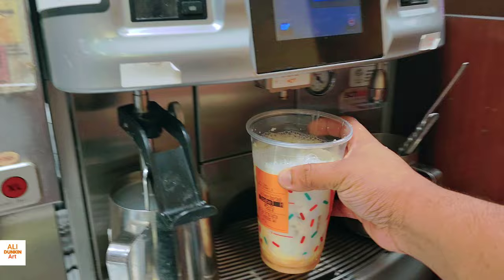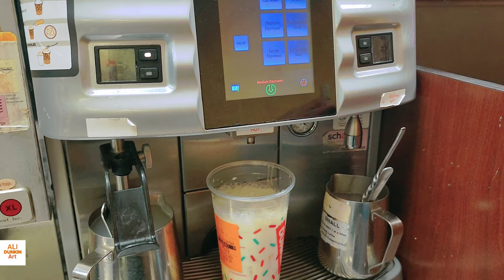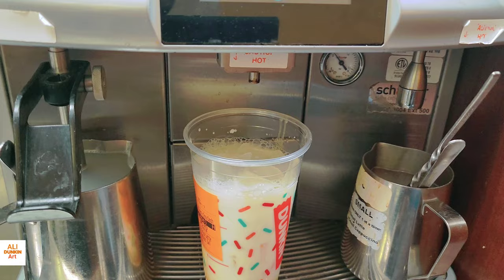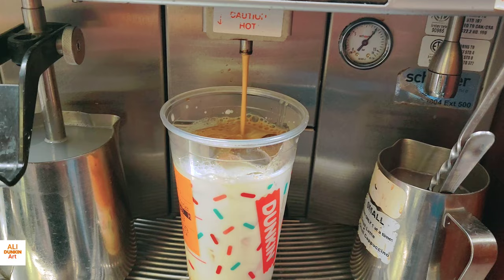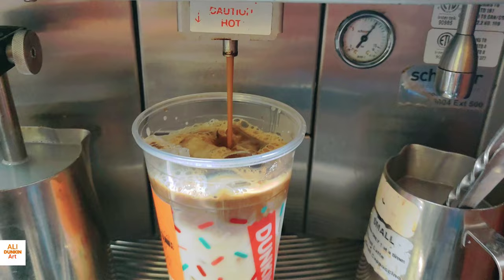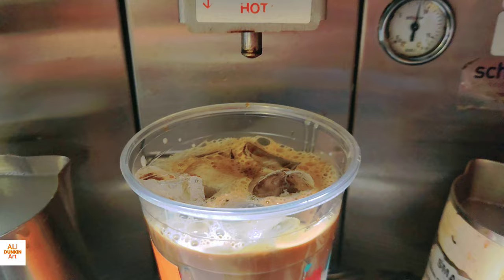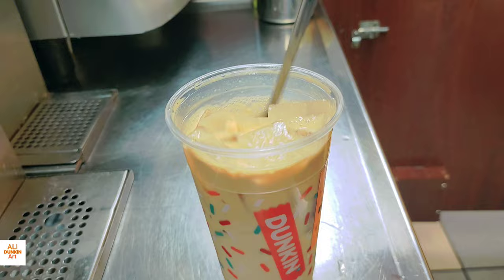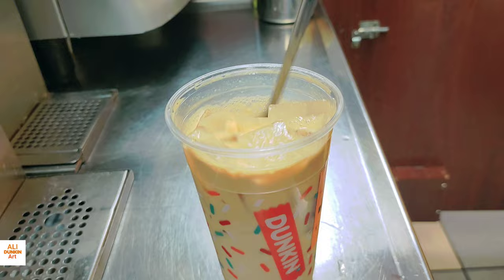Now I'll put the milk. If you look at the sticker, the customer wants milk and toasted white chocolate — that's it. I put the milk and press medium espresso. I want to say one more time: you can add any kind of flavor or any kind of dairy to your latte. Small latte gets a small espresso shot, medium latte gets a medium espresso shot, large latte gets a large espresso shot. My espresso shot is done, now I'll mix it. You have to mix very well, because if you mix it good, the taste is also very good. Look at the color — it looks very creamy. My toasted white chocolate latte is done.